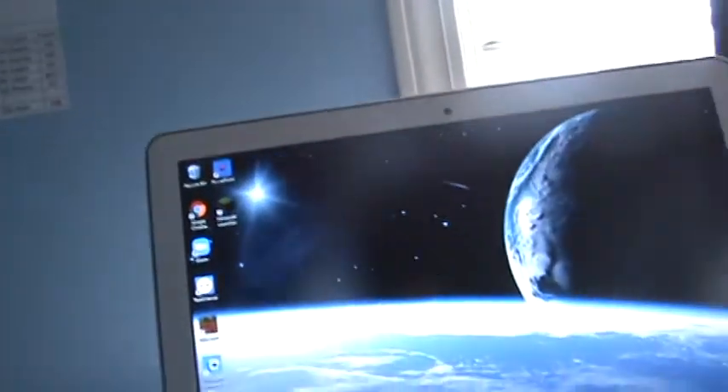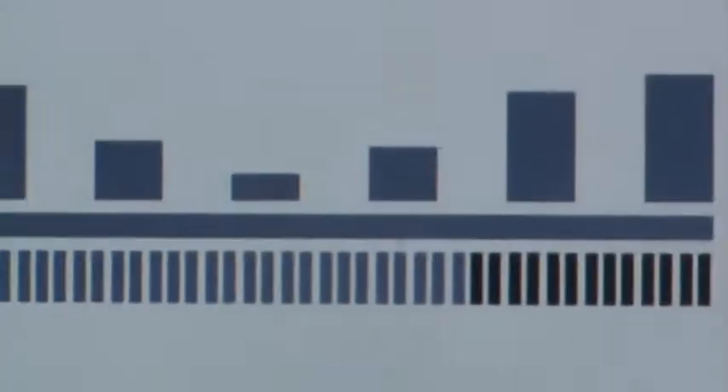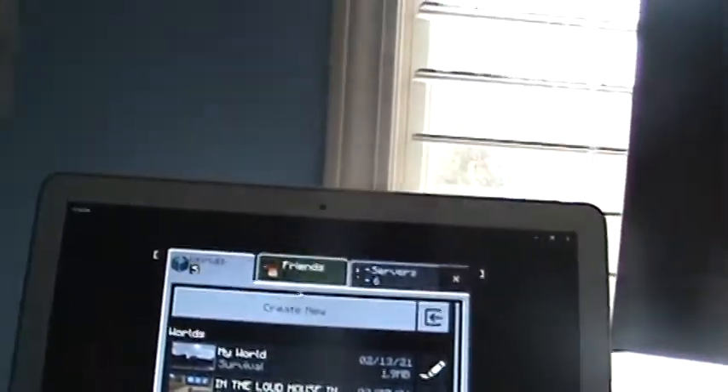Now we're going to test it out with a Minecraft game, so I'm going to go into Minecraft and test if this actually works. You can see it's loading now. The logo should stop flashing after you connect it. Let me show you that this method is actually legit. I'm not using the controller currently — I'm just using my Magic Mouse.